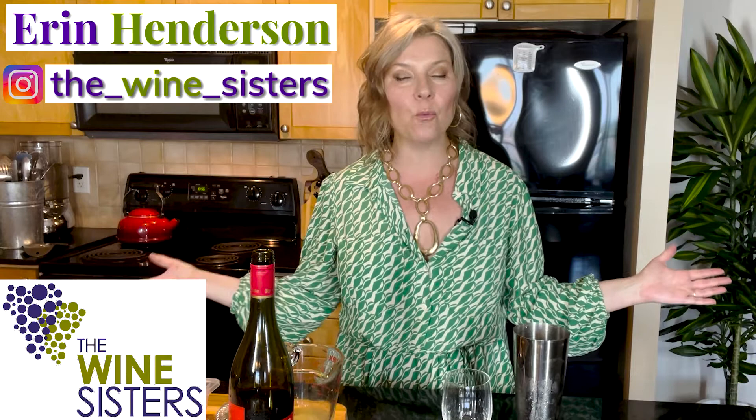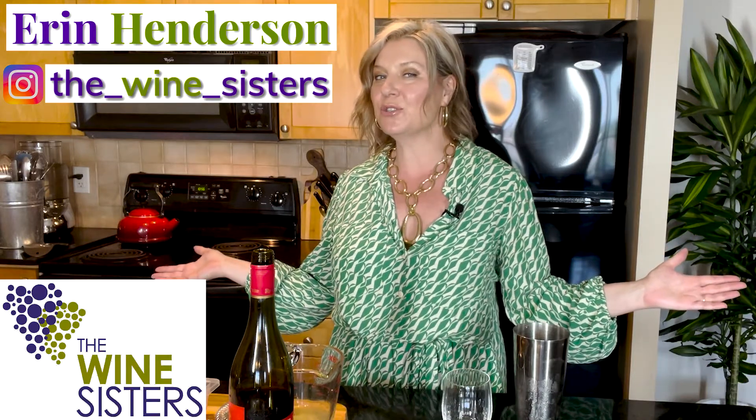Well hello everyone, welcome to the Wine Sisters YouTube channel. I'm your sommelier host, the founder of the Wine Sisters. My name is Erin Henderson and welcome to the channel where every week we show you how to eat, drink and entertain like a pro.